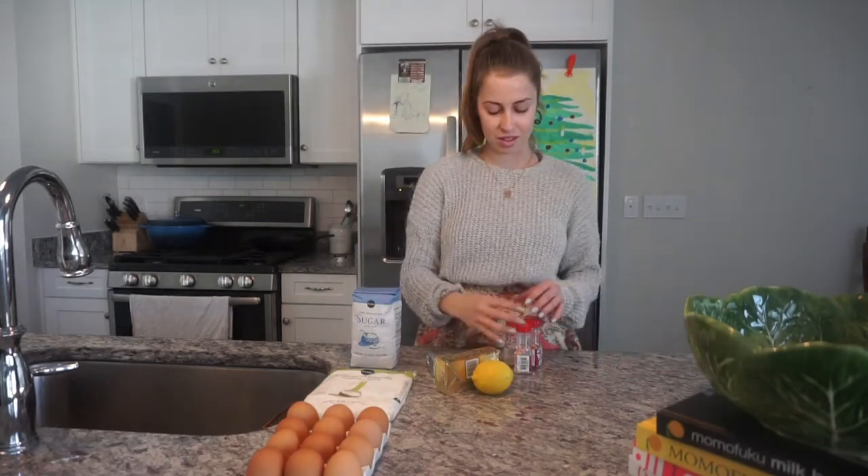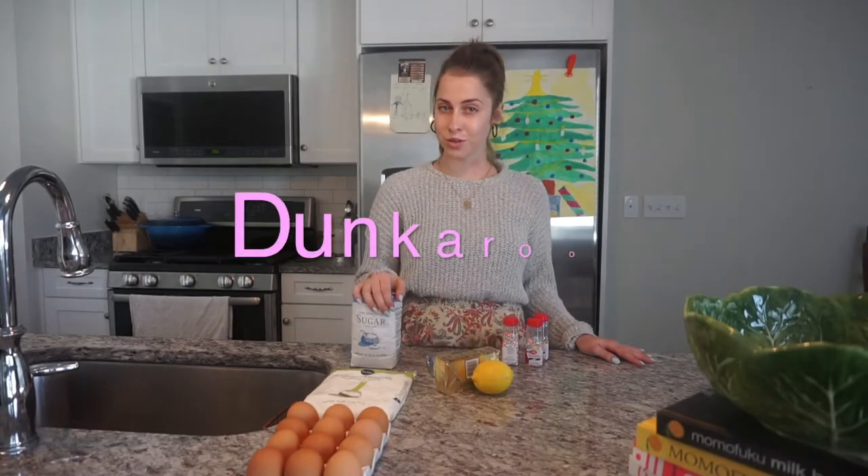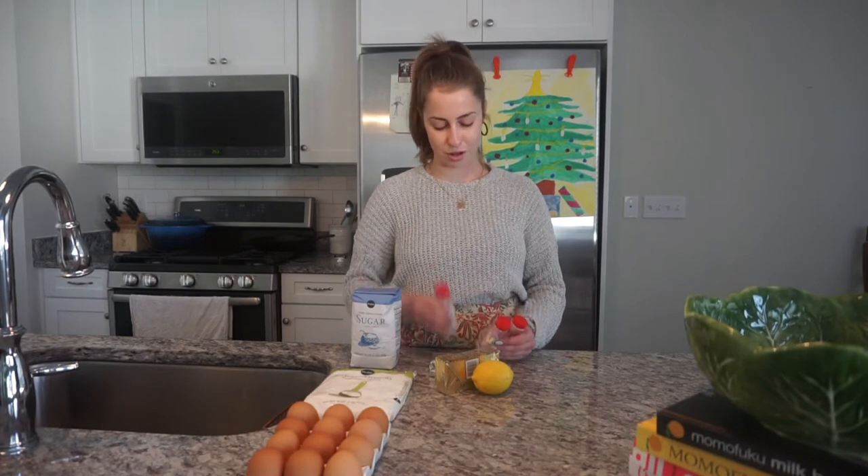Welcome back. A Dunkaroo is essentially a little graham cracker cookie that you dunk into frosting. You want it to taste like a birthday cake out-of-the-box frosting. We're gonna use three different sprinkles in this.